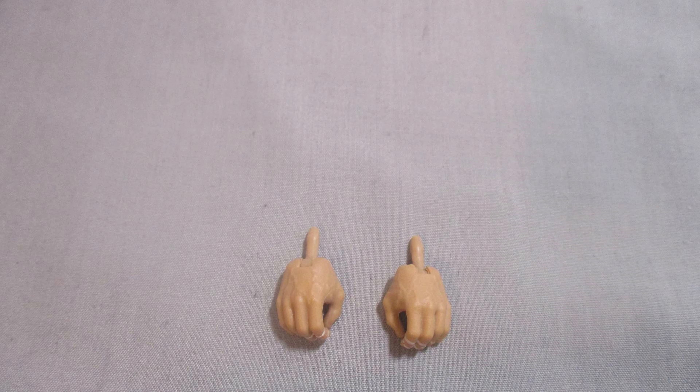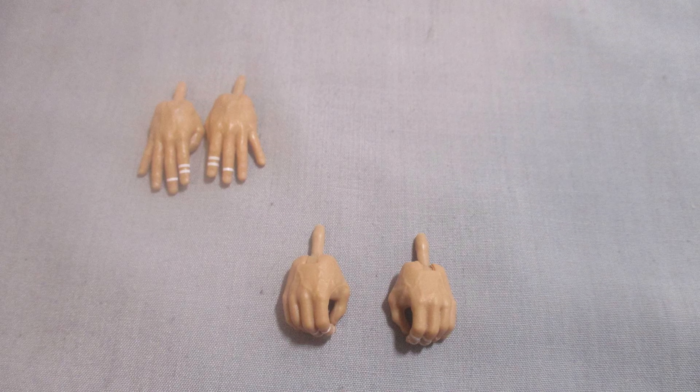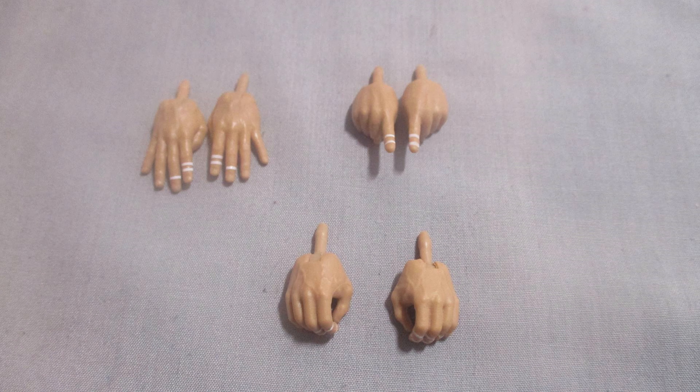Up first, Ric Flair has mic-holding hands. Then he has four horsemen hands. And finally, he comes with pointer finger hands.